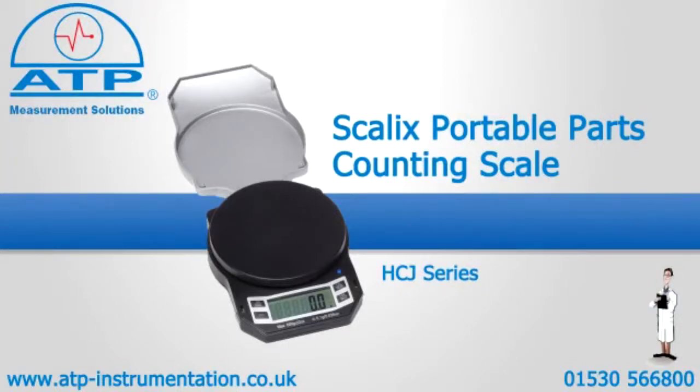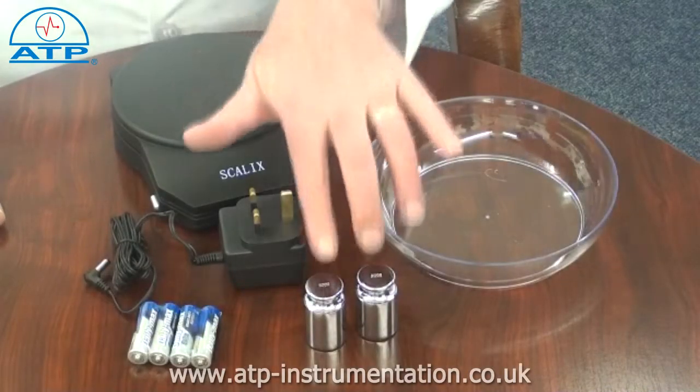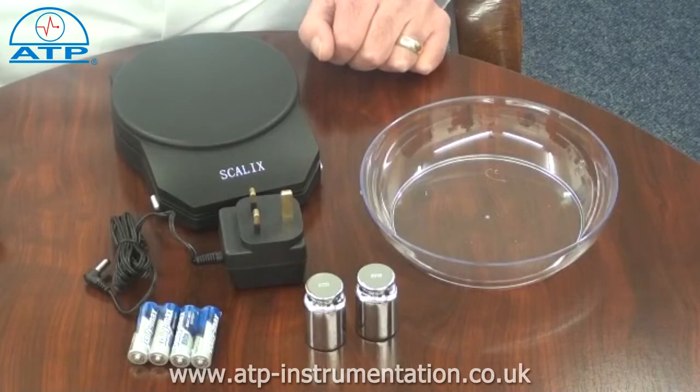An introduction to the Scalex Portable Parts Counting Scale. It is supplied with four AA batteries, two 200g calibration weights, a weighing bowl, and an AC-DC mains power adapter.